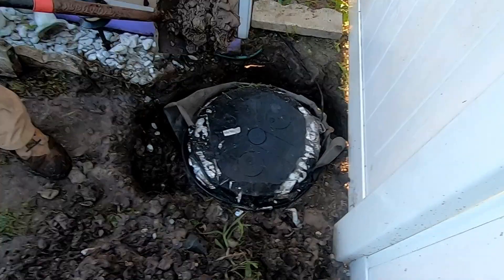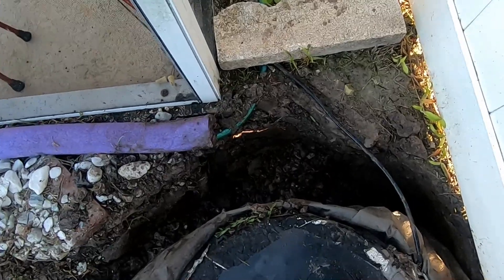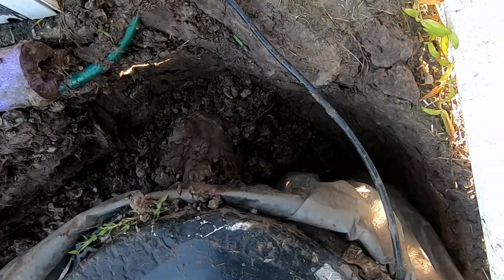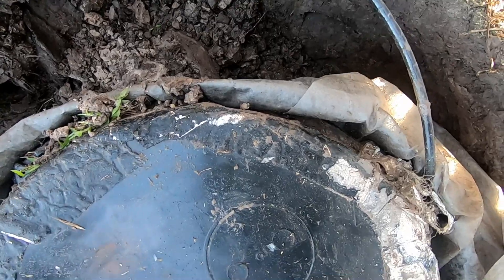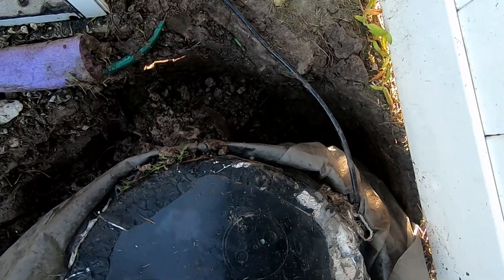So now basically we've got the liner wrapped around the basin and the lid is actually just holding it tight. We're backfilling that area and that should take care of that problem.